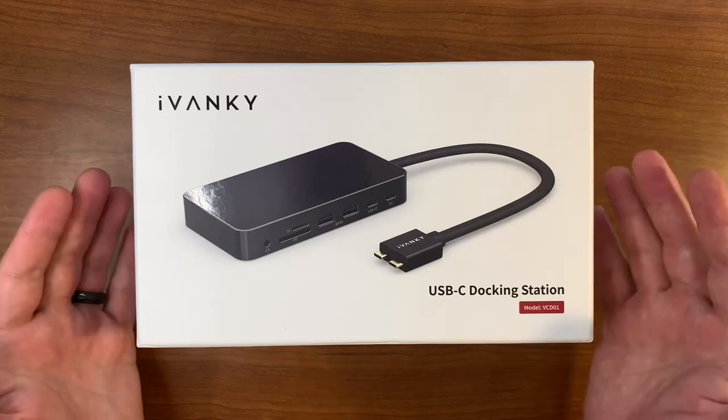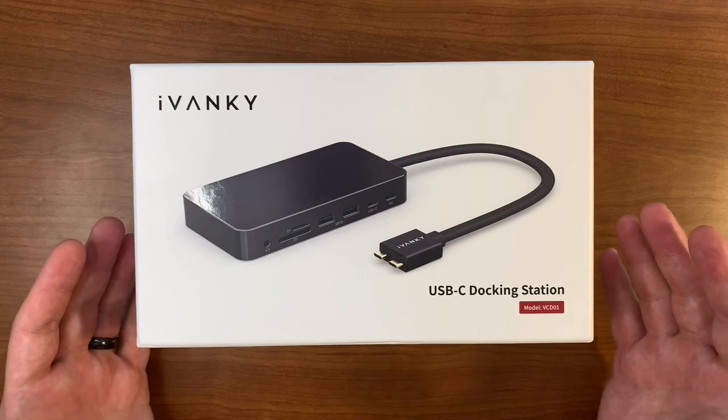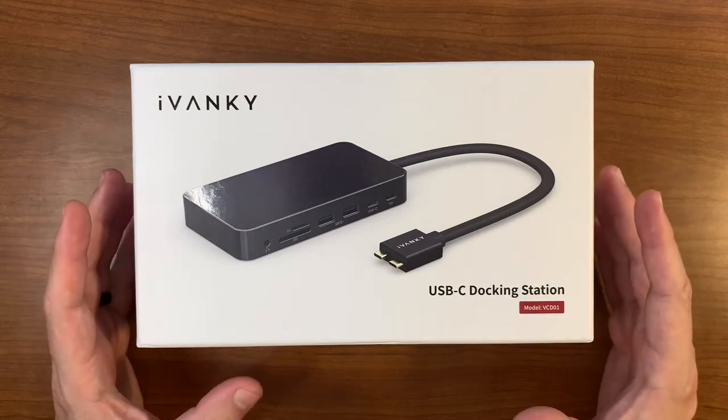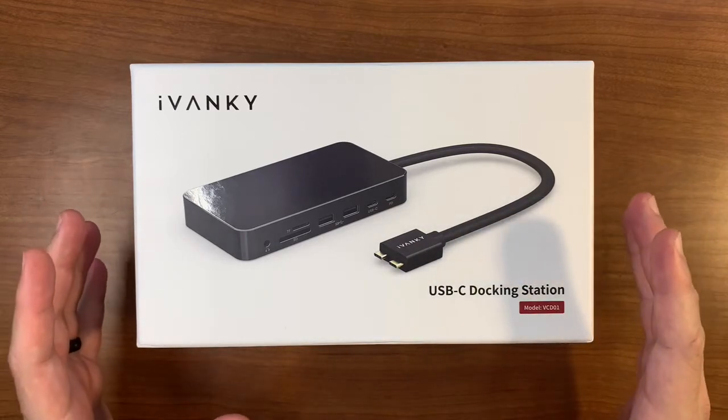Hey everybody. For today's video, I have here an iVanke USB-C docking station. Before we jump into what's going on with this, I wanted to iterate a challenge that I was trying to solve.